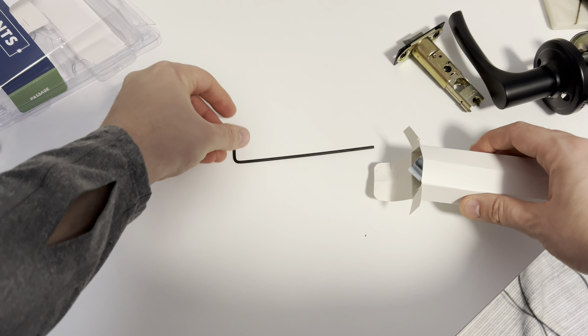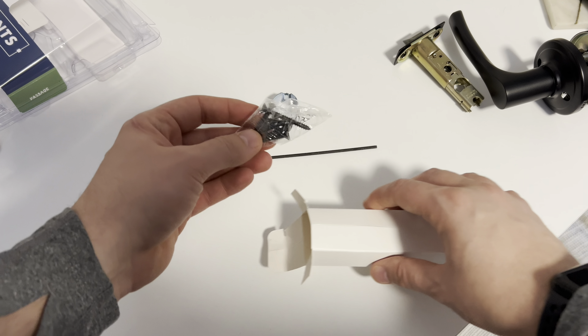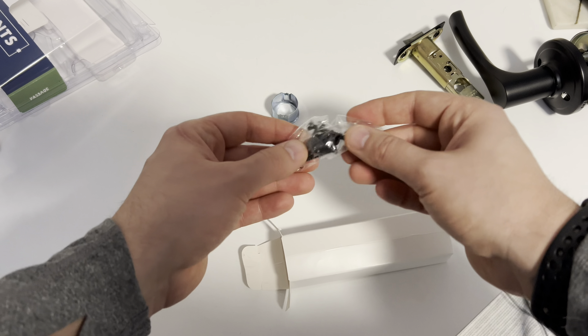Inside the hardware kit, you're going to have an allen key, a supporting ring, the screws you'll need, and a set of instructions if you need them. We're going to start by mounting the new strike plate back into the jamb. Now that the strike plate is installed, we're ready to reinstall the new latch.